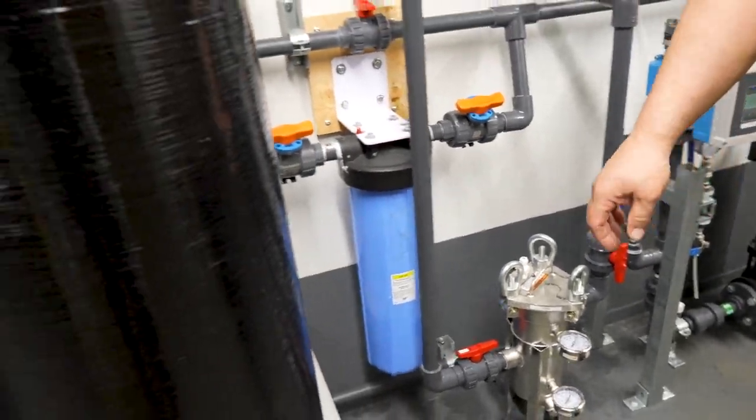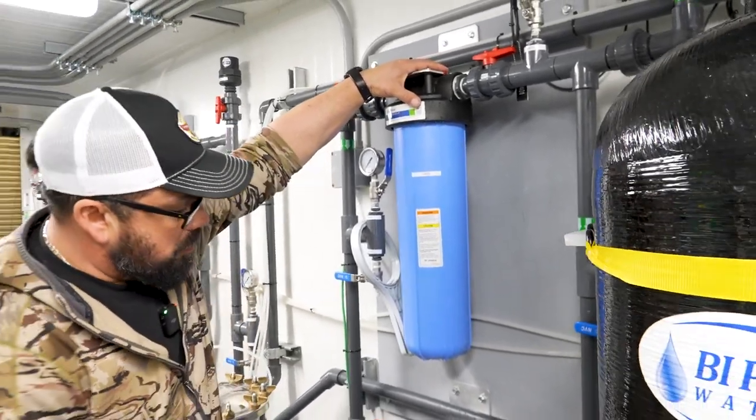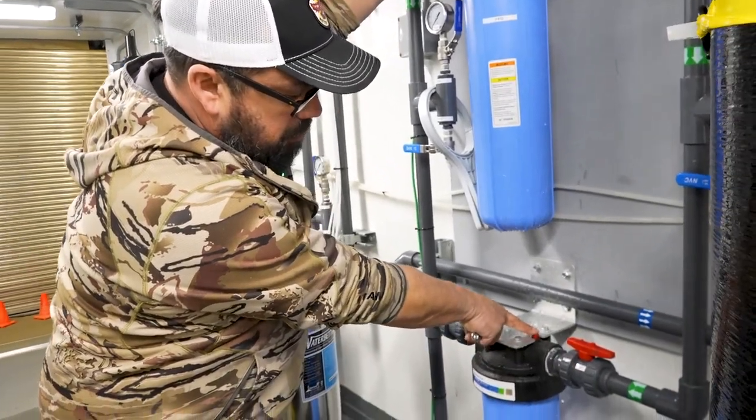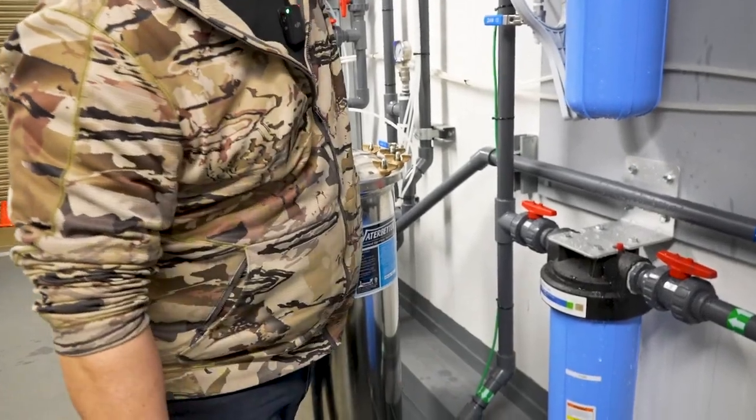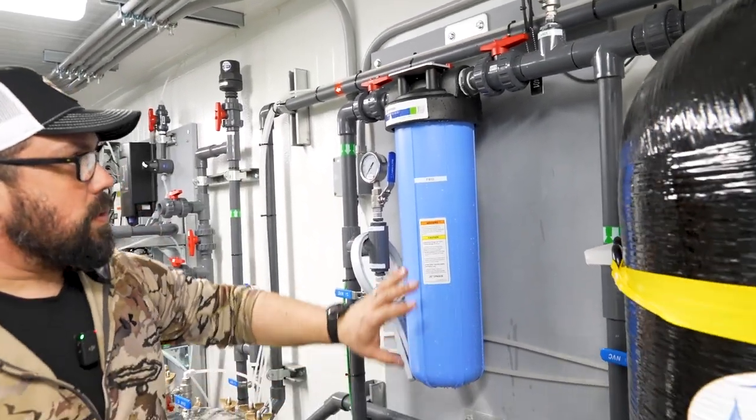Once the air is all purged out of there, you move downstream following the system. We just changed these, so you hit the red buttons on top to purge any air out of the canister and out through the tops here. It is normal to leak water out of these buttons.